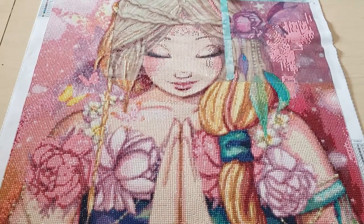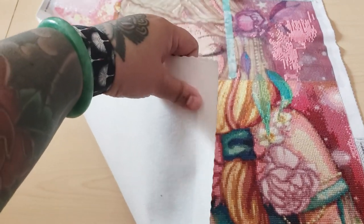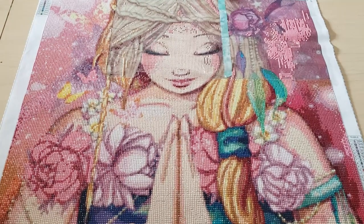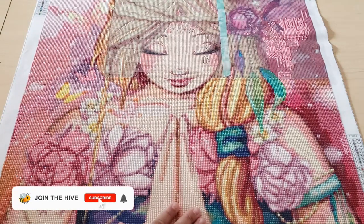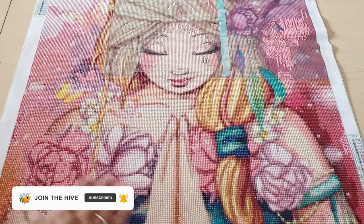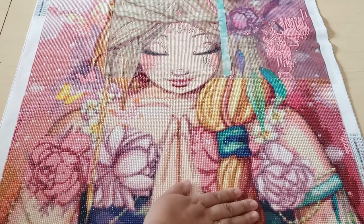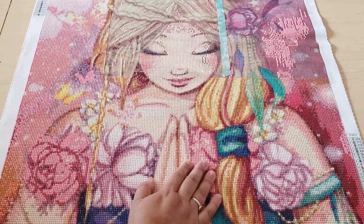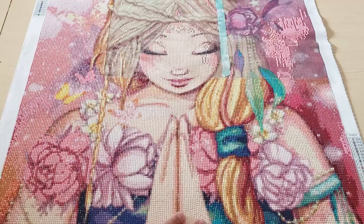I do like working on this canvas. I think it's called a soft lint canvas — it's not like super soft or anything, but it is pretty soft. The drill field is really clear, so when I was working on it I didn't have any trouble seeing the symbols or the numbers. I like that it is a good mixture of color blocking and confetti, because doing a whole canvas that's all color blocking gets really boring. Her face was a lot of color blocking, but there was still lots of confetti to keep me interested.